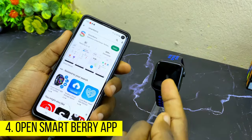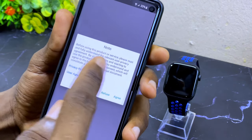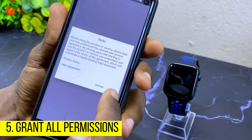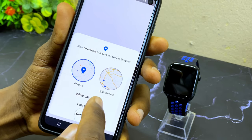The next step is to launch your app and connect it to your smartwatch. Let's launch our Smartberry app — select open. You'll see a note asking you to agree to the privacy policy and user agreement, so select the agree option. It's then going to ask for permission to access device location — select 'while using the app'.